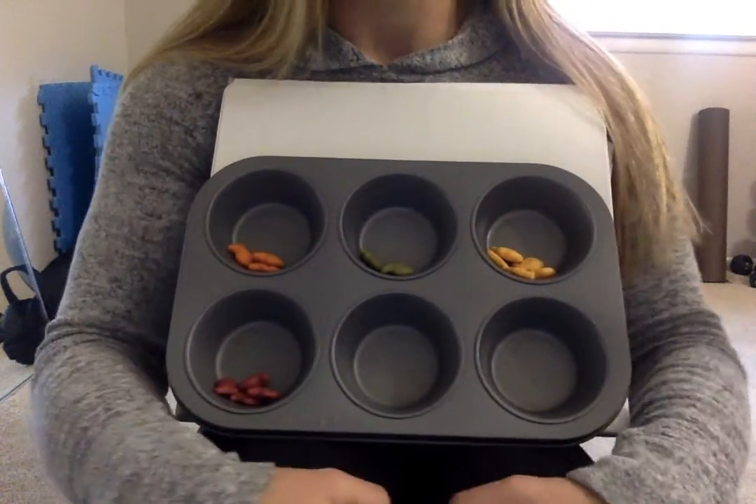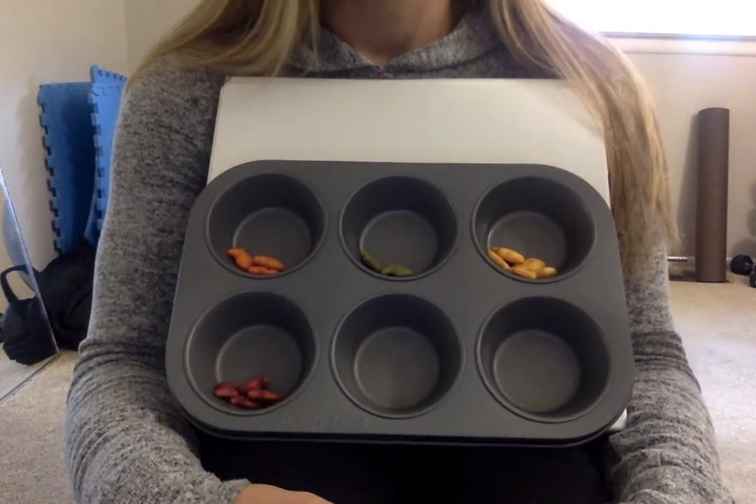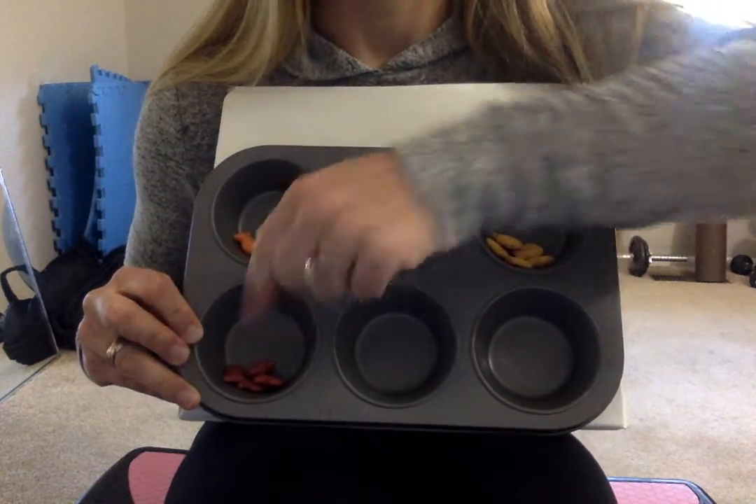The next thing we need to do is count and see how many of each color we have. Which color should I start with? Should I start with yellow, green, orange, or red?